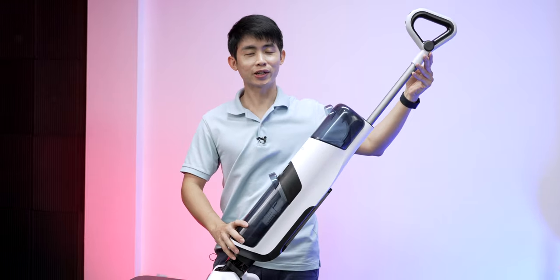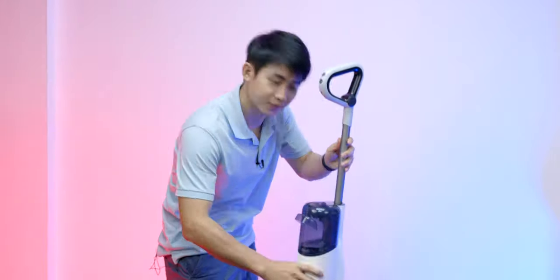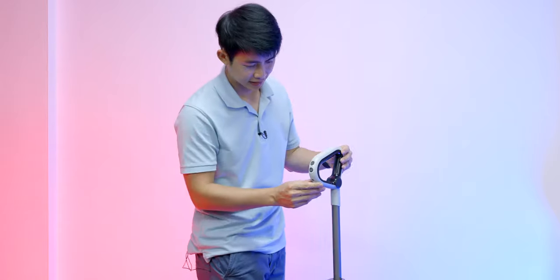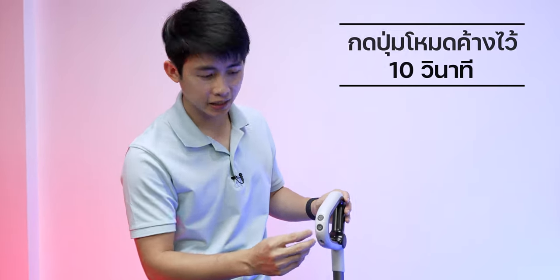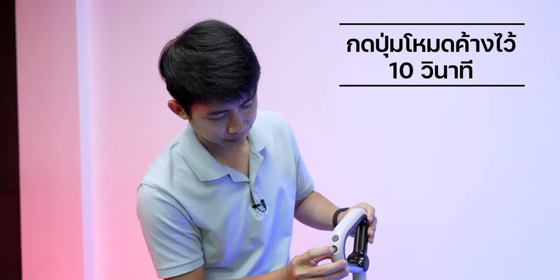In order to change the voice alert language, we press and hold the button on the Roborock. You will hear: 'Charging. Empty the dirty water tank.' Then click the mode button for 10 minutes. You will hear: 'Charging.' Press and hold to change language mode and select English. Then click mode to confirm the change.